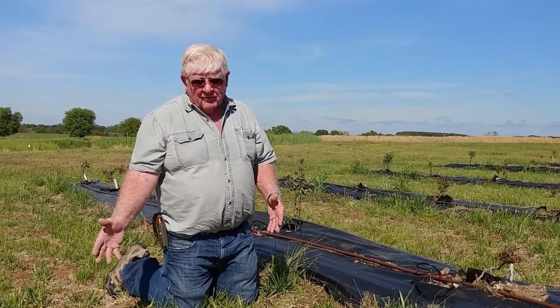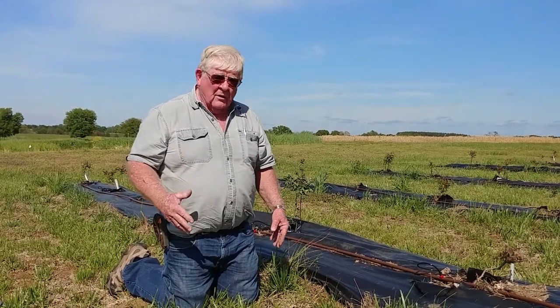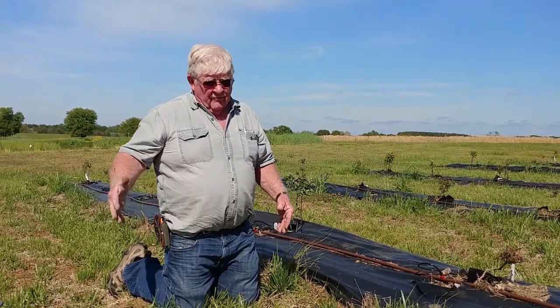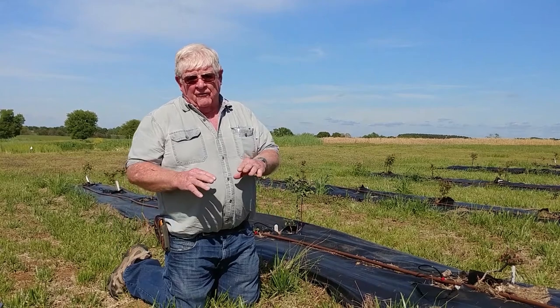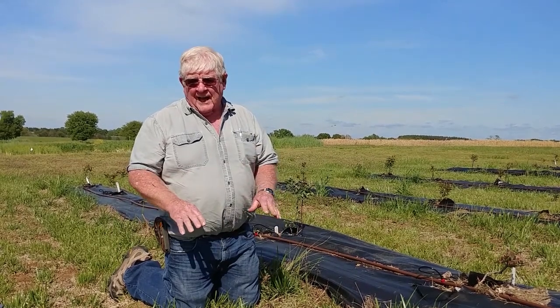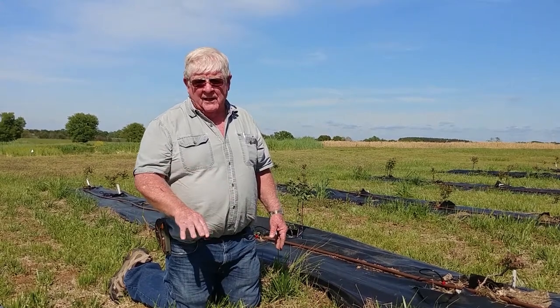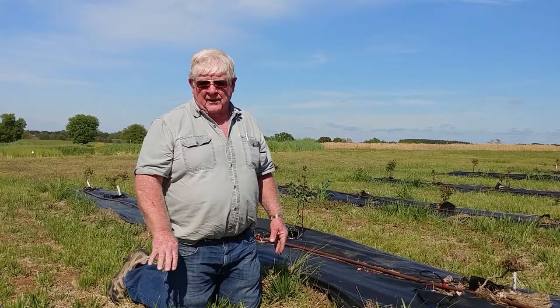What do you do about voles? Ground cover management is probably the best thing. They'll move in from areas outside, whether it's a fence row or ditch bank or whatever, but if you can have close-mowed sod around the planting as well as within the planting, you expose the voles to predators, and so they tend to avoid those areas.